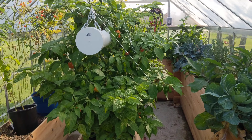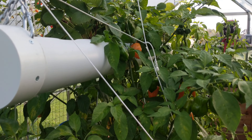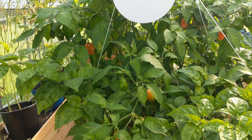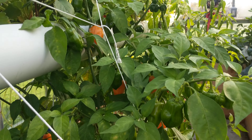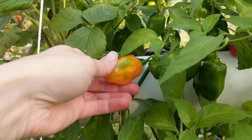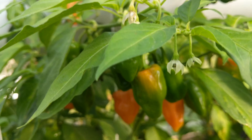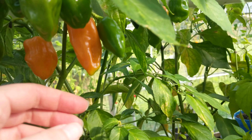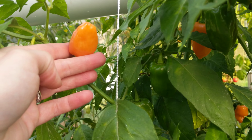Good morning everyone. Quick video on how do you know when to pick peppers. These are the hot pepper variety — the one at the front is the habanero burning bush. We are going to know that they are ready when the whole pepper is orange. As you can see here, there is still a green part, so we are not going to pick that one yet — that one is a little green.